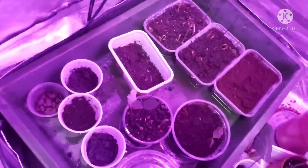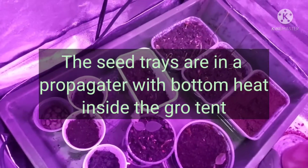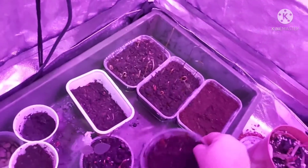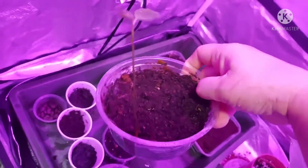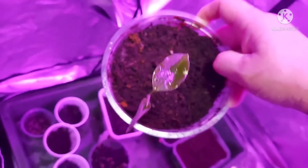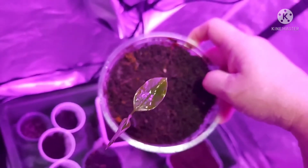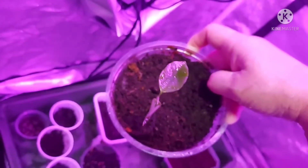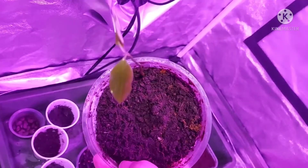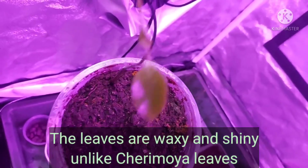Here I've got some trays with various seeds planted in them. That's one of the soursop seeds, and you can see the leaves are kind of shiny — although it's got water on it, the leaves are a waxy type of leaf. They're not fuzzy like cherimoyas. Cherimoya leaves are a little bit dry and they've got tiny little hairs on them, but this one doesn't have that.